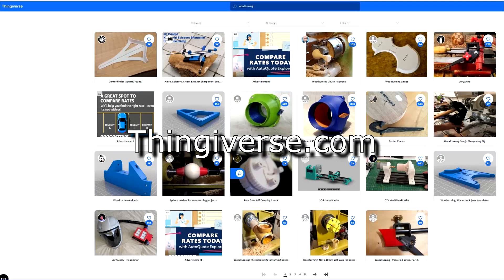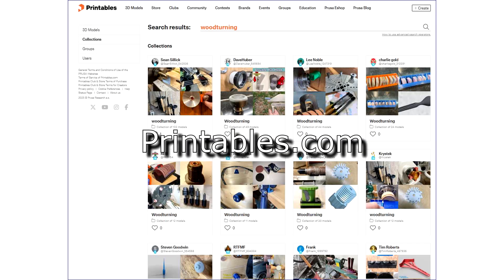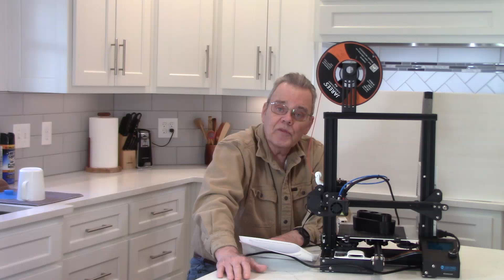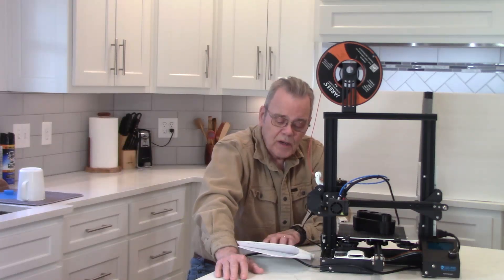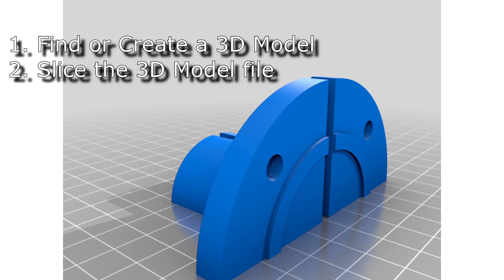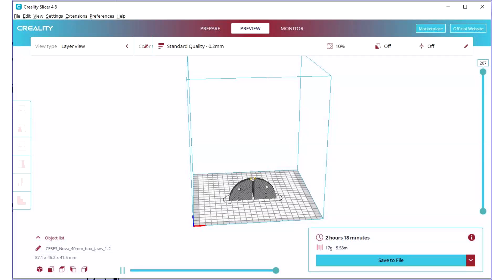You can find free 3D files on sites like Thingiverse.com and Printables.com. These files typically have an .STL extension. Basic 3D design software exists if you want to start from scratch — Tinkercad is a free program for beginners, while more serious woodturners might consider full CAD software for complex designs. For example, if I want to print 40mm jaws for my Nova chuck, I search and find an STL file for that. Then I use a slicing program to convert that 3D image into a G-code file, which provides step-by-step printing instructions the printer can understand.